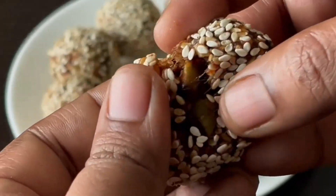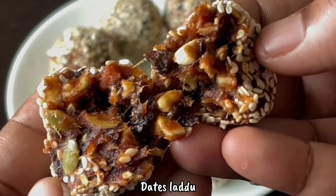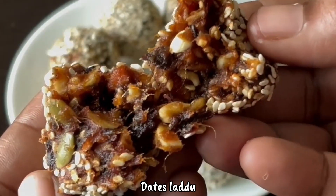Assalamualaikum, welcome to Shala's Recipes. This recipe is a very healthy recipe: Tates Laddu.